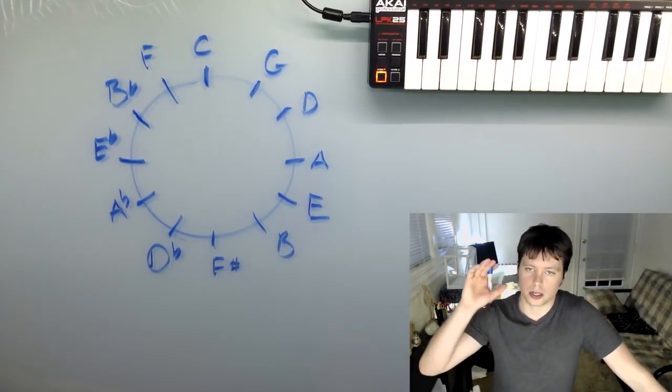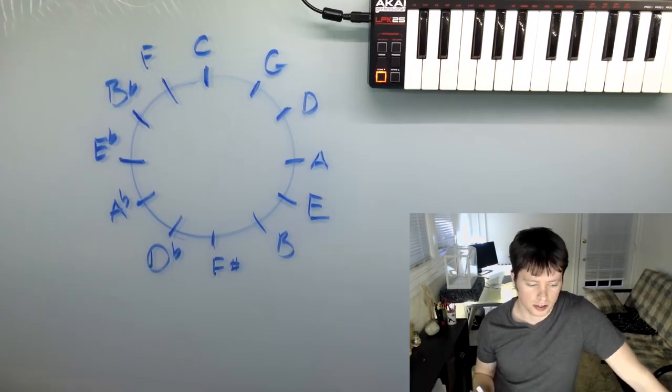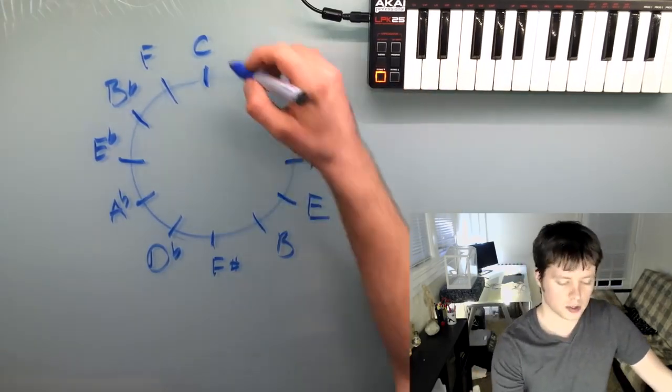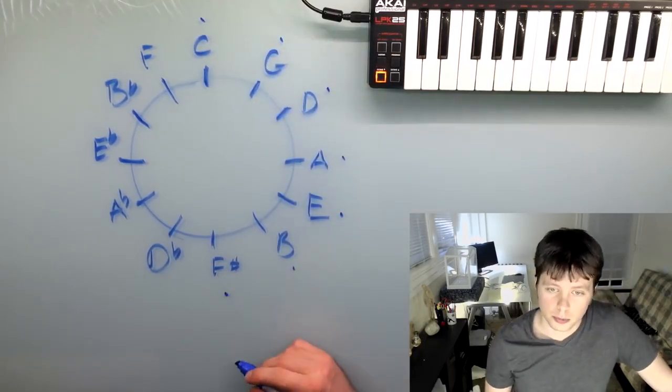Now if you are trying to remember the circle of fifths, one way is to do what I just did — start at the top at C and go around by fifths. The technique is kind of in the name: everything separated by a fifth. But it's probably not the easiest way to remember it. I recommend using mnemonics — just a couple little sayings and you can remember it. What I always teach: "Carolyn gets drunk and eats butterflies" is how you remember the right half.